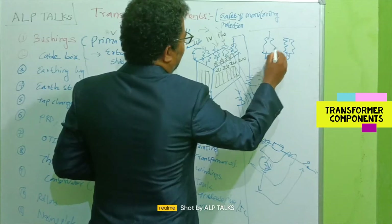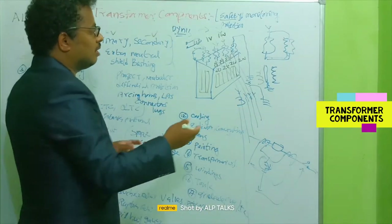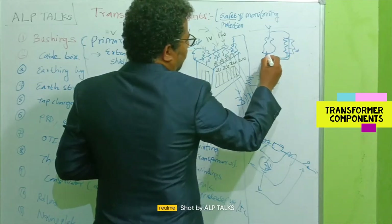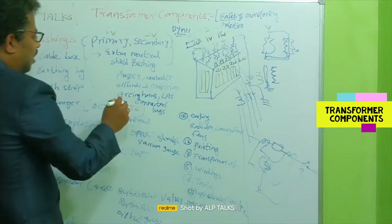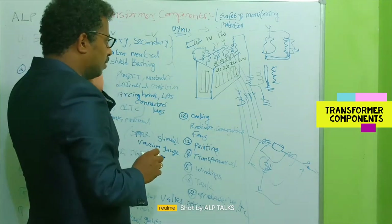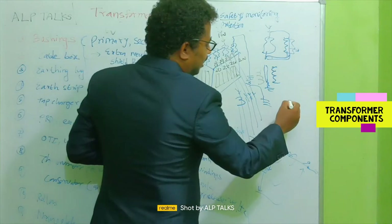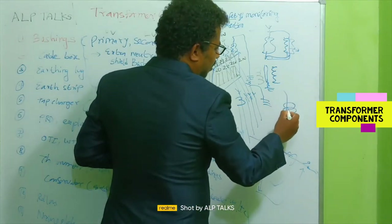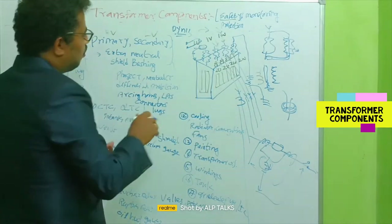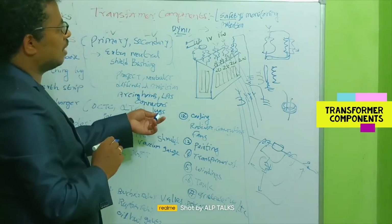One end of the lightning arrester is grounded to the tank; the other end is connected to the line terminal. If any high-voltage surge beyond the capability of the arrester falls on the terminal, it acts as a ground path, protecting the transformer. We also need connectors to connect overhead lines to the bushing — connectors clamp and press the conductors together, and are needed on both primary and secondary sides.